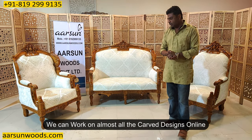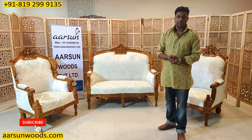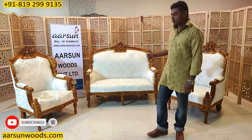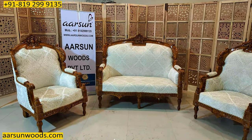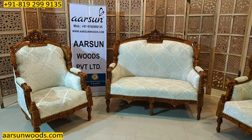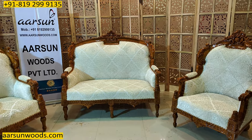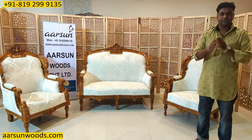Any design you pick from the internet that involves carving — if you share it with us, most of our designs we can make. For colors, we are getting most combinations done. So please have a look — nice design, nice work, personalized as per client requirement. I hope you like it. We request a few comments on how you like the set and the work. Highly obliged, thank you so much.